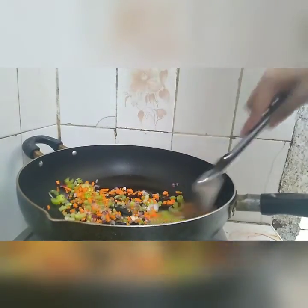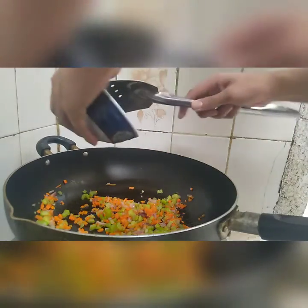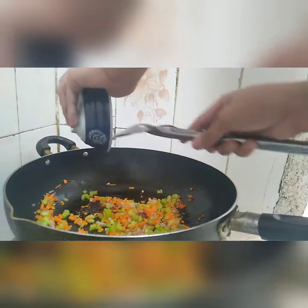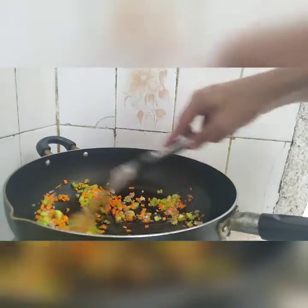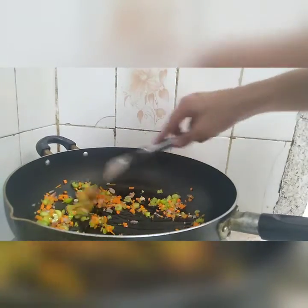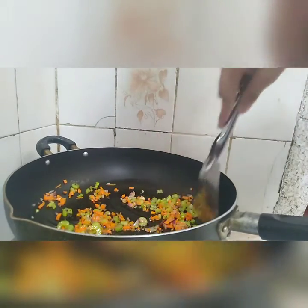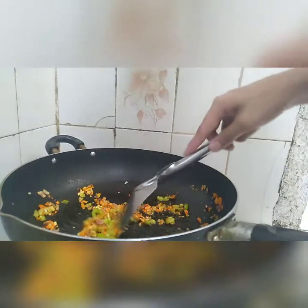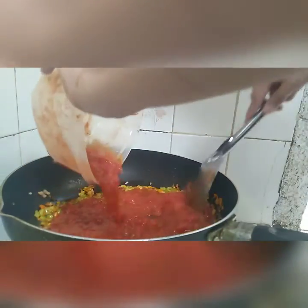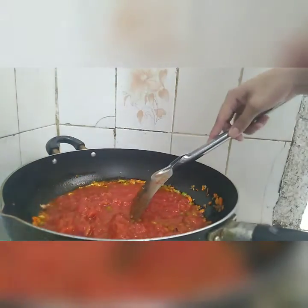After a few minutes, let's also put the chili flakes in for some spicy kick. And let's put the tomatoes — I also cut them up. I also put the garlic in last, just before the tomato.